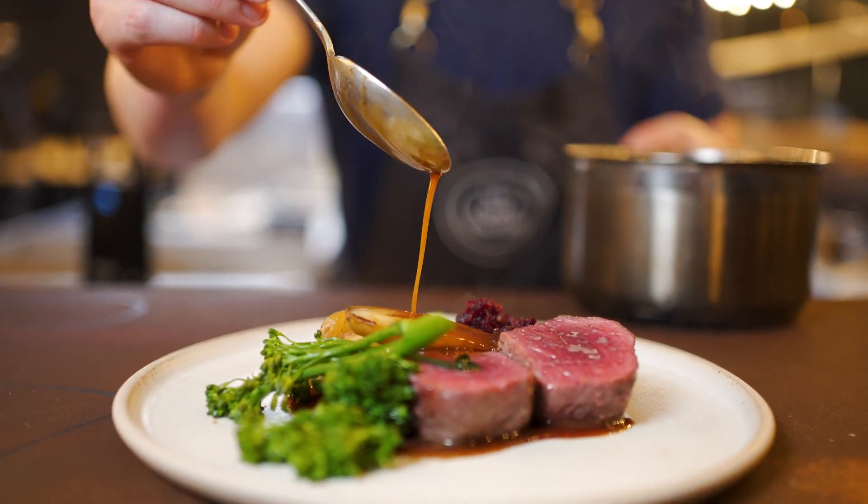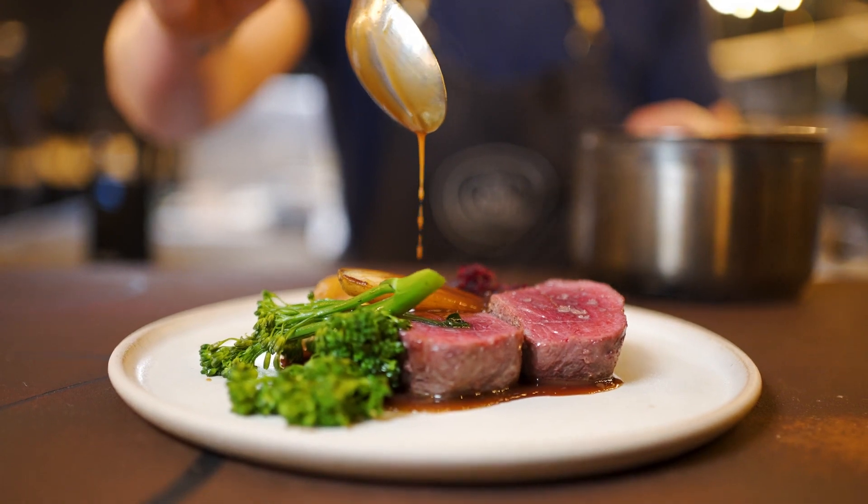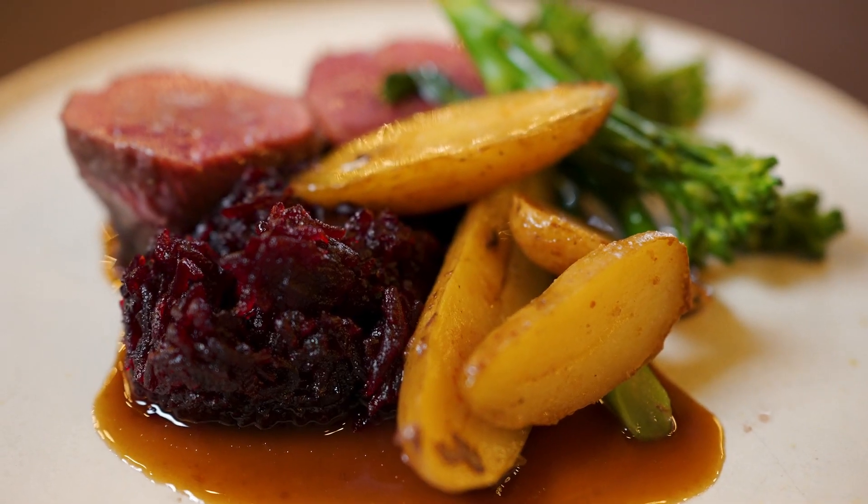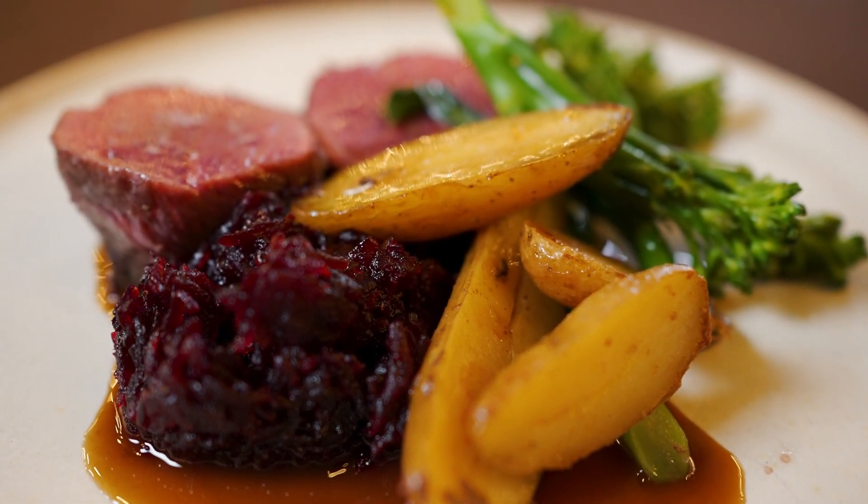In this episode I'm going to teach you how to make the most amazing roasted venison loin with a delicious venison sauce made with cognac. I'm going to serve that with ratte potatoes, pickled beetroot and a little bit of tender stem broccoli. Let's get cooking.